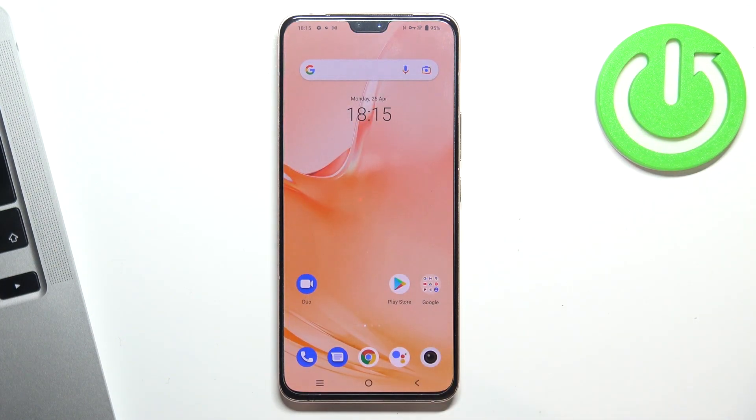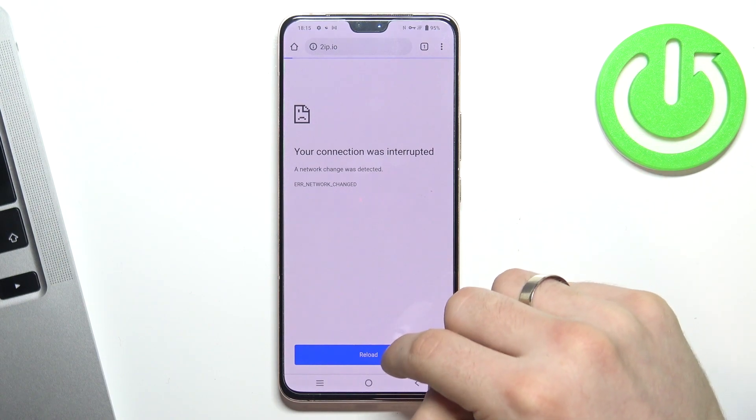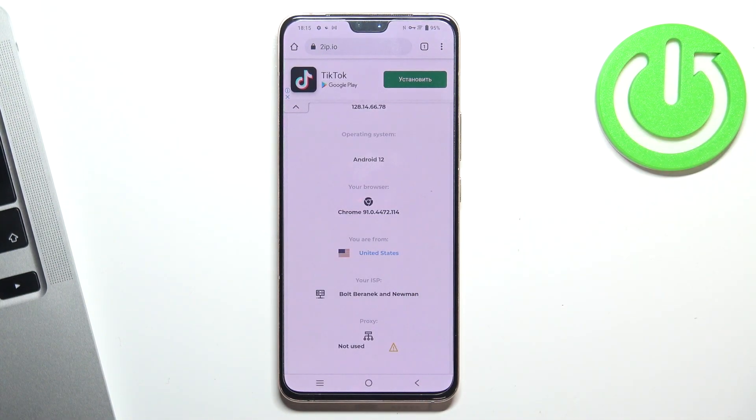Now we can check how it works. Open 2ip.io and reload this page. Scroll down and as you can see, we are in the United States now.